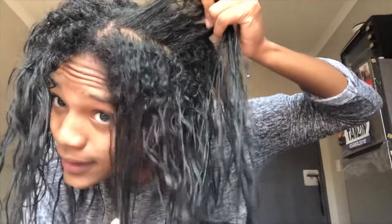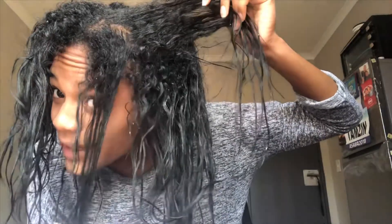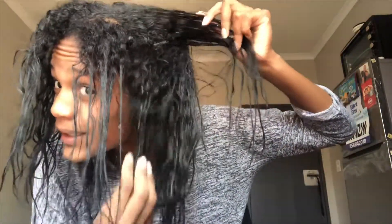Hey guys, I'm back after rinsing off the bentonite clay. This is my hair after everything. You can really see that my curls are coming out from the root compared to my last video. My hair is really, really soft after washing off the bentonite clay.